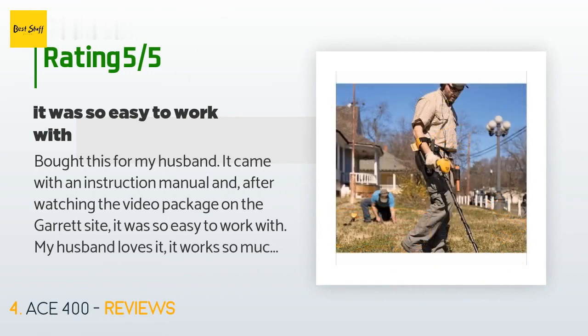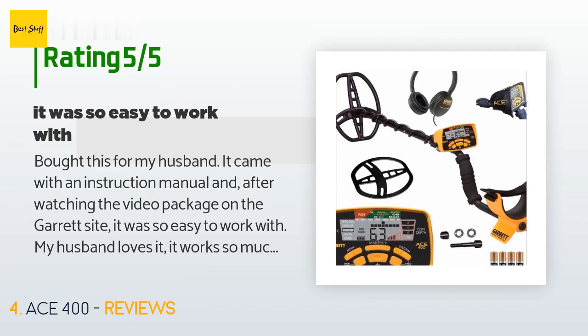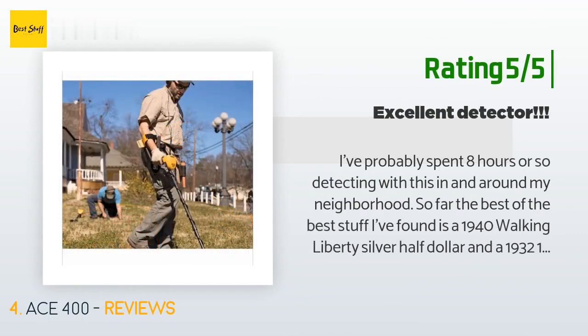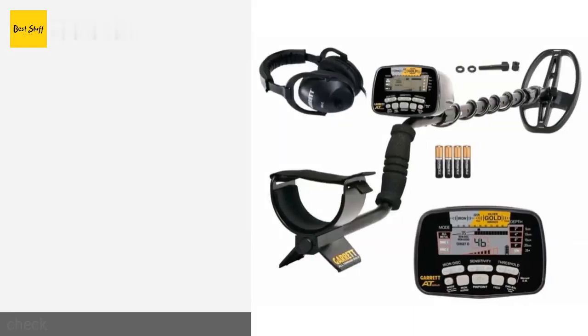A customer said: bought this for my husband — it came with an instruction manual and after watching the video package on the Garrett site it was so easy to work with. My husband loves it. It works so much better than the other brand we purchased some 25 years ago. Another happy customer said: I've probably spent 8 hours detecting with this in and around my neighborhood. The best finds so far are a 1940 Walking Liberty silver half dollar and a 1932 14k gold class ring — not too bad at all. Hands down, this is definitely a good detector.